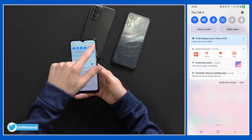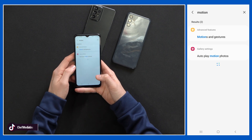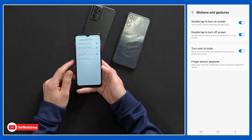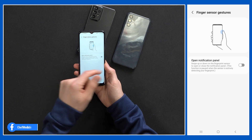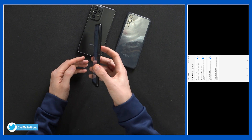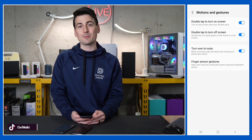There are also some cool motion and gesture settings you can turn on or off. Go back to settings and search for motion — that's under advanced features, motion and gestures. We can double tap to turn on screen, double tap to turn off screen, turn over to mute if you wanted, and we have our finger sensor gestures that we can adjust. If you want to open a panel with the fingerprint button, we can do that — we kind of get an extra hidden button. You can also pull down the panel from the top to check notifications quickly from the side of your phone.